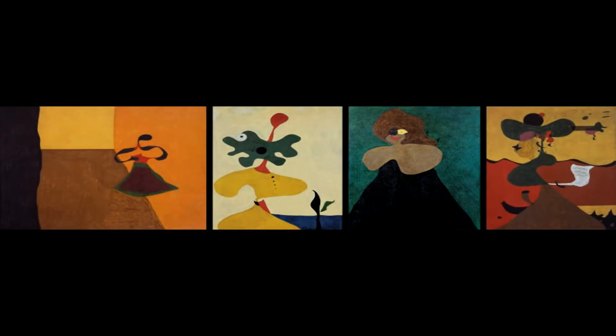With La Fornarina, Miró reached the culminating synthesis of the imaginary portraits.